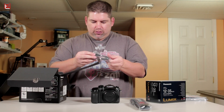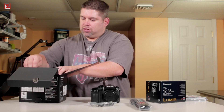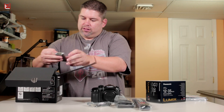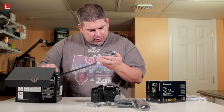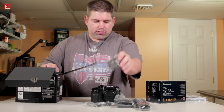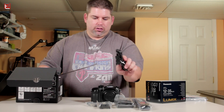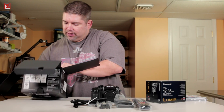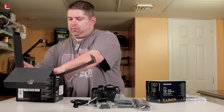So what else comes with this? You've got a strap, which is very important. They give you what appears to be a proprietary USB cord, a charger for your battery, and a battery of course. I believe this is very similar to the battery I use for my 70D, but I'm sure it's not the same thing. You also get a cord for the charger itself, and I believe that is about it in the box.